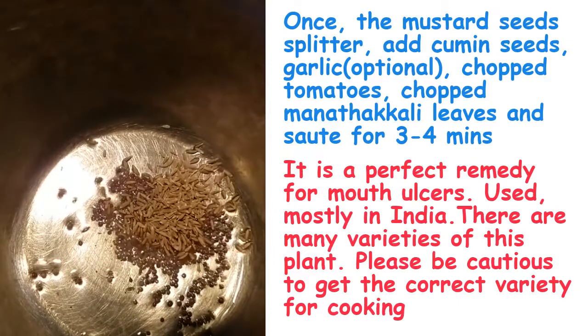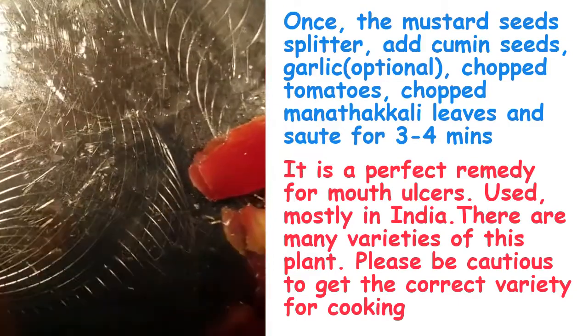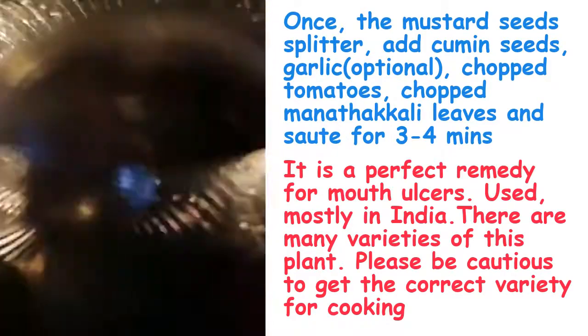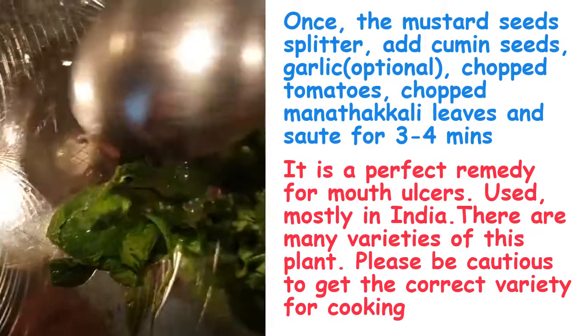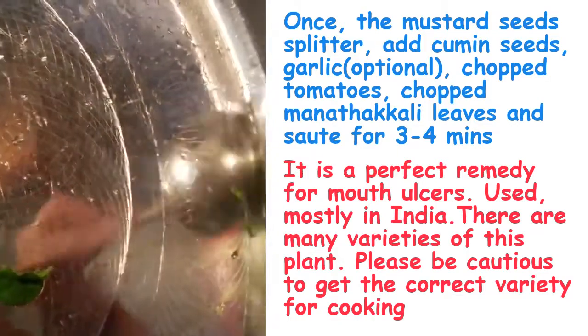Add some cumin seeds, then add tomatoes chopped. I'm going to add the chopped manathakkali curry leaves along with the tomatoes. Fry it for 3 to 4 minutes.